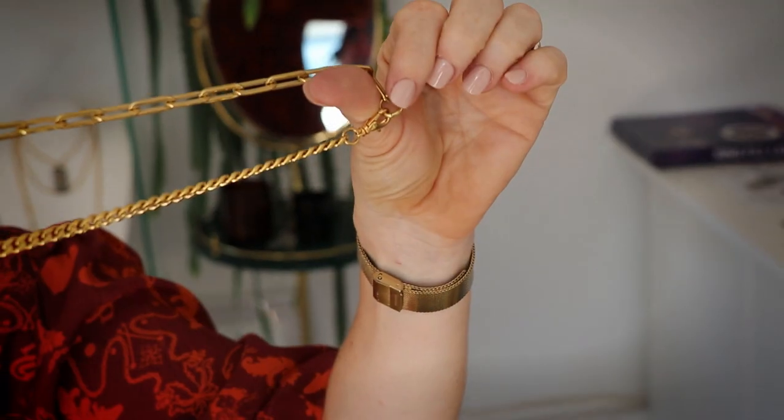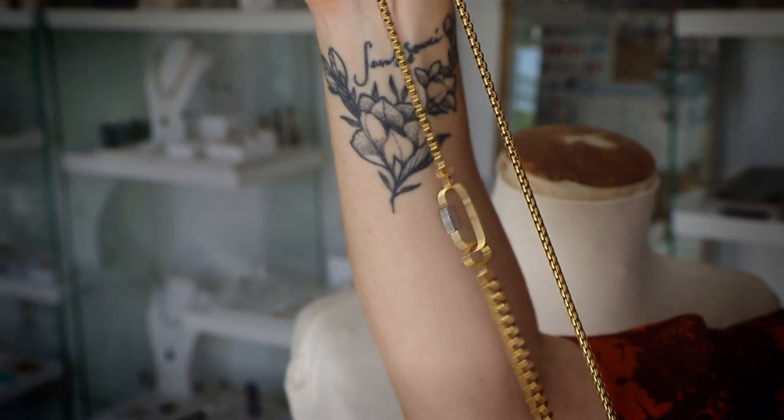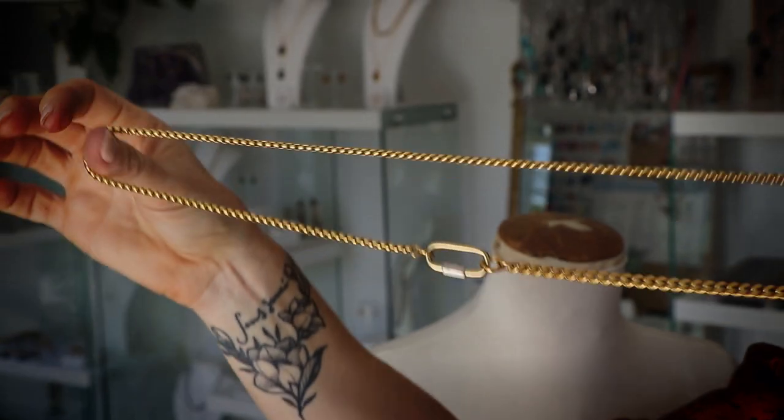So hopefully this has given you some inspiration to mix your chains, have fun with them, and don't worry about what style they are — just try and keep the colour the same. Have fun with your jewellery wardrobe and remember that if you're not sure, we've got seven days for you to return or exchange your product. Or if you live in Auckland you can always come and visit me at my studio where I can help you.